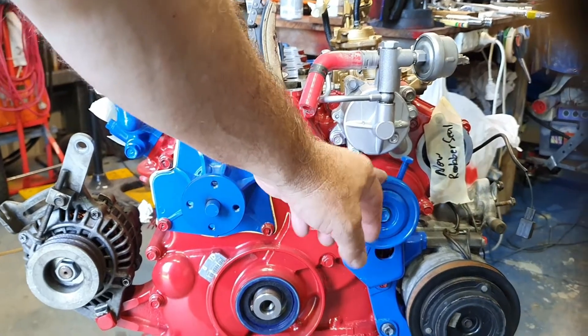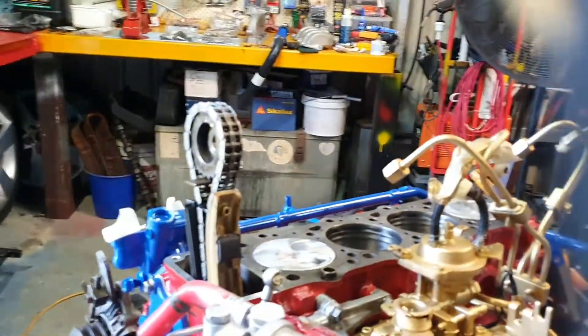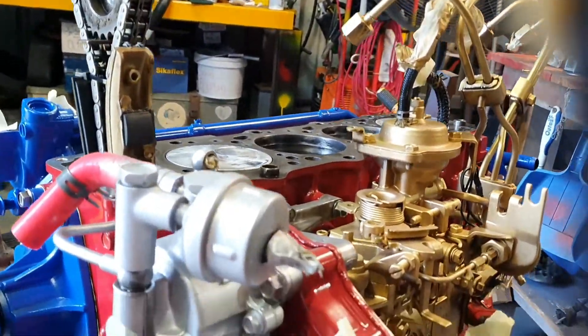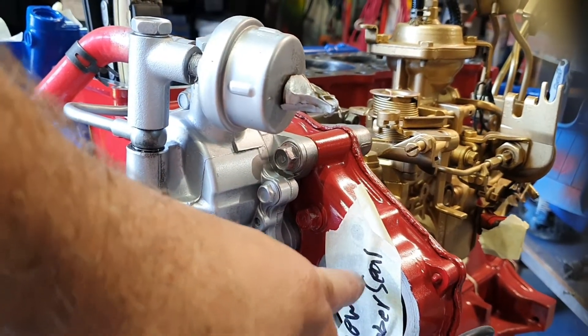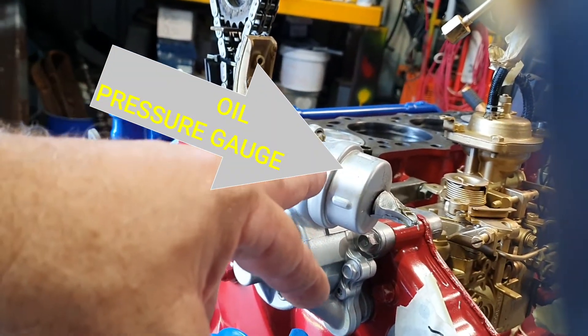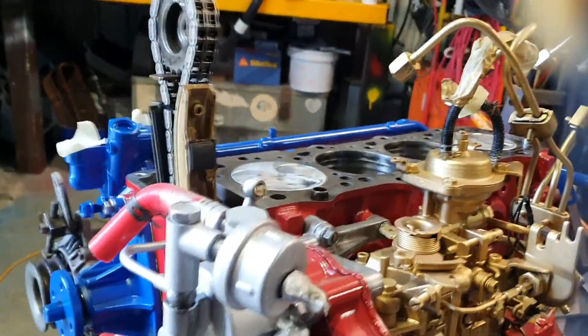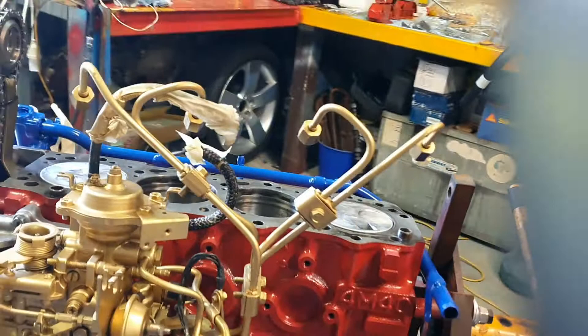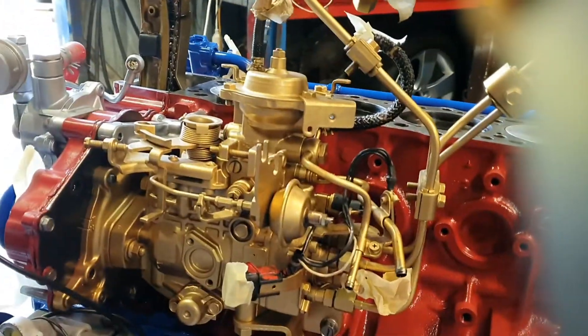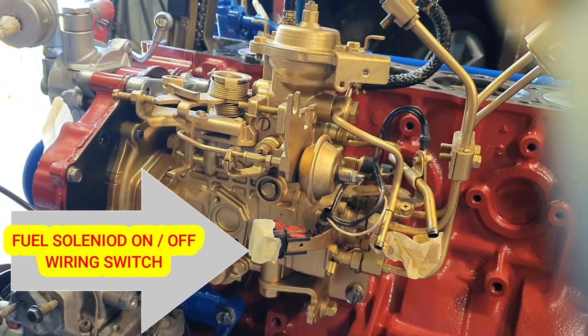I've got one of our pulleys — that's the AC bracket. I've got that on, the AC pump, air pump's on. I've got to buy a new power steering pump — I thought it was okay but inside was shot. I've got vacuum pump here, I've got to connect that up of course. I thought I'd paint the fuel injector pump gold, because that's what it runs on — gold diesel.